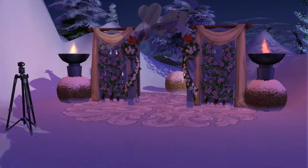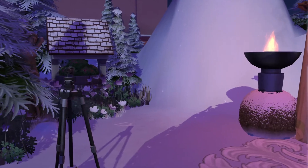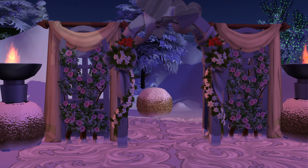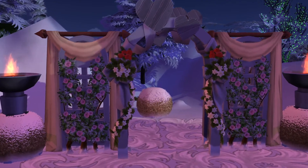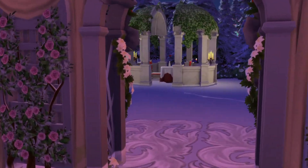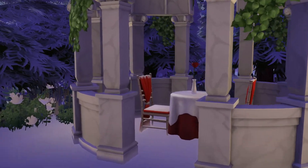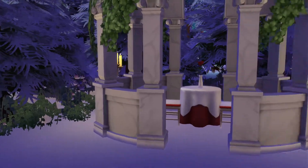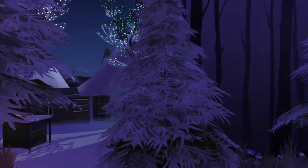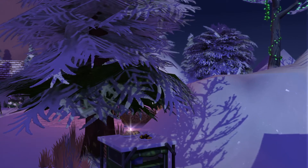Yeah, it does come out really nice for photos during the wintertime. And the reverse. At least we don't have a dirty plate. Looks like that food is really good.